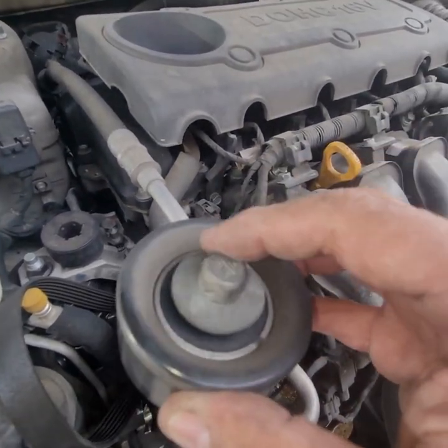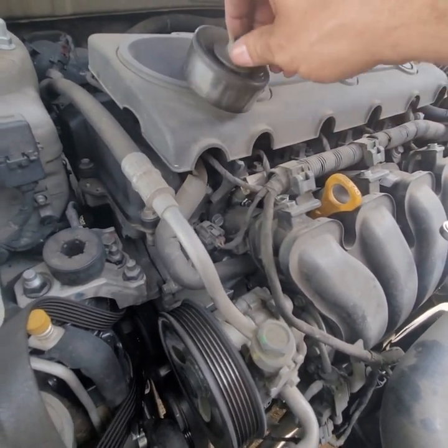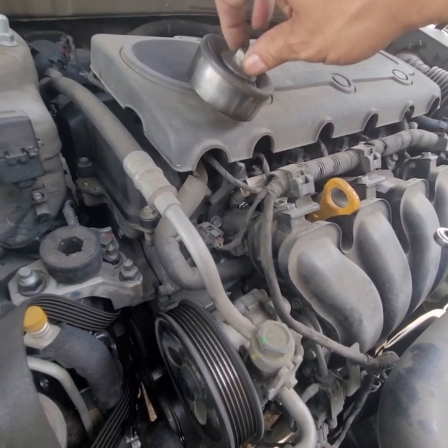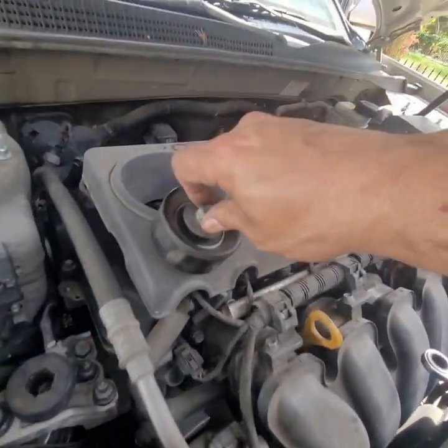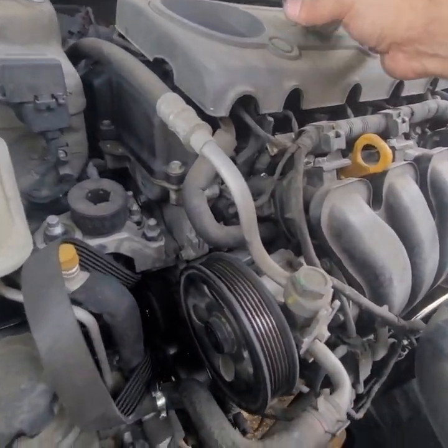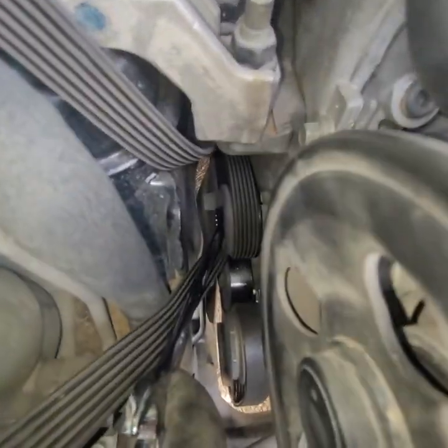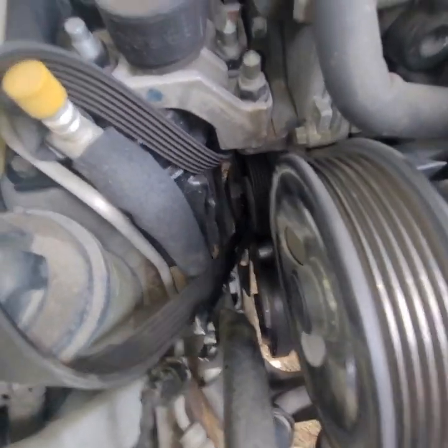All right, enough room for it to come out. This one — I don't hear any noise. I mean, you really can't hear them because it's going so fast. But I might just change it anyway. All right, now we're in that territory where we've got tension.